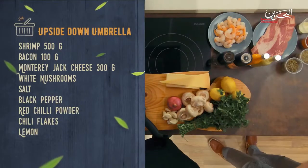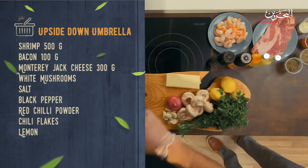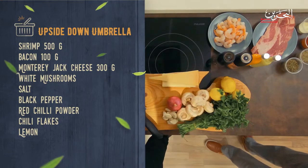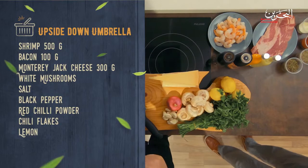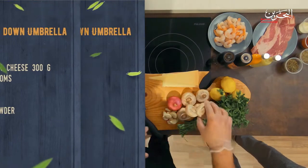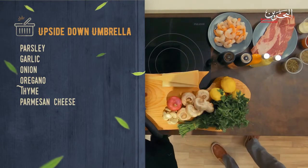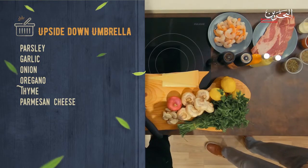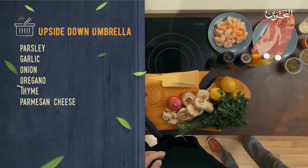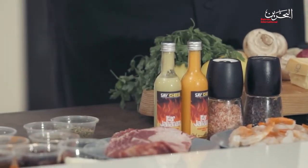Let's talk about our ingredients. We have shrimps, bacon, Parmigiano-Reggiano, Monterey Jack cheese, red onion, white mushrooms — preferably a little bit big — lemon, parsley, which will give an Italian sort of taste, garlic, salt and pepper. The dry herbs include a little bit of chicken stock powder, which is optional.